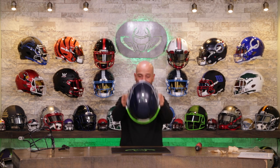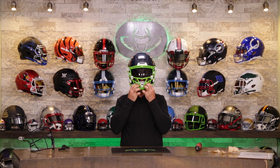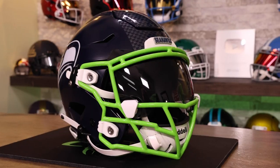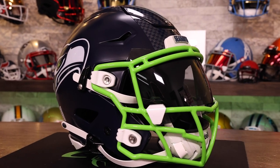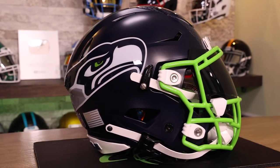This looks amazing. That's a badass looking helmet right there. All right, here we go. Wow, I am in. Tell me what you think of this. Do you love this face mask? I think it looks incredible. I can see the green shining through.